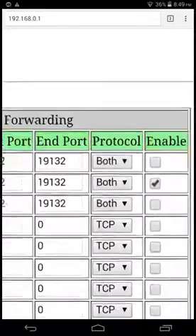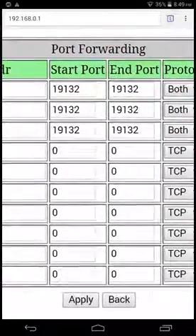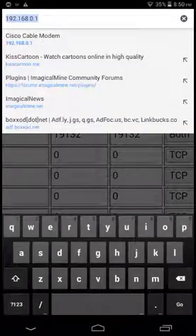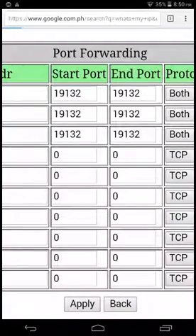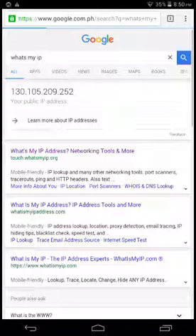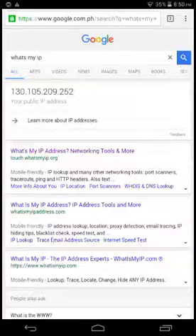Make sure it is enabled, then press apply. After you do that, there you go — now that's how you do it. Bye bye guys!